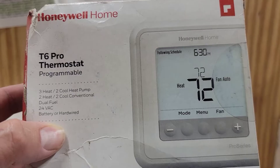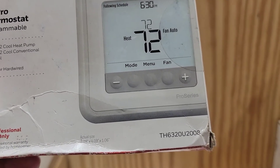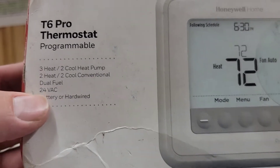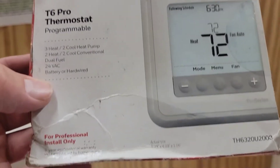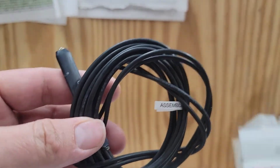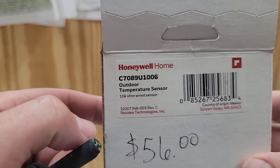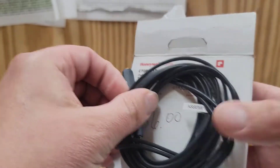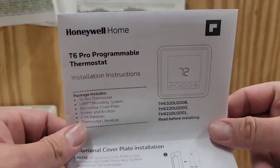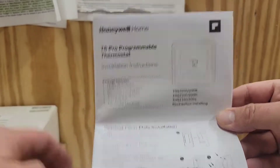We're going to go over how to set the balance point on the thermostat. This is the thermostat I'm working with — it is a Honeywell TH6320U2008, and it says right here 'dual fuel,' so this is a dual fuel thermostat. We will need an outdoor temperature sensor. This is the one I'm using — a Honeywell 10 kilohm sensor. Make sure you know exactly what type of sensor you're supposed to use. That brings me to the next thing you'll need: the installation instructions. In the installation instructions there will be a part number for an outdoor sensor, so make sure you have the right sensor.